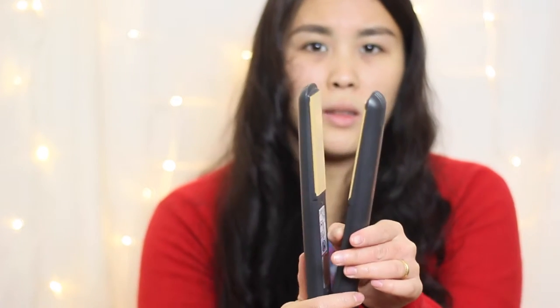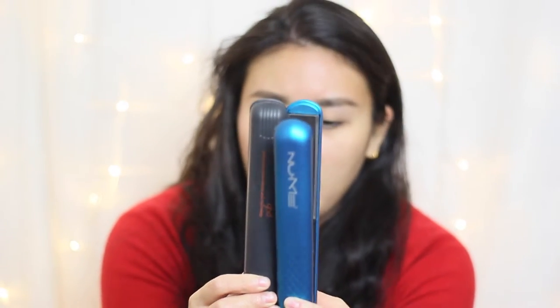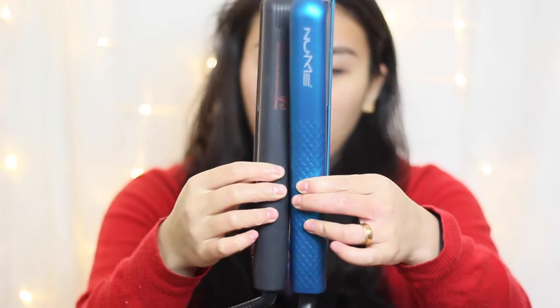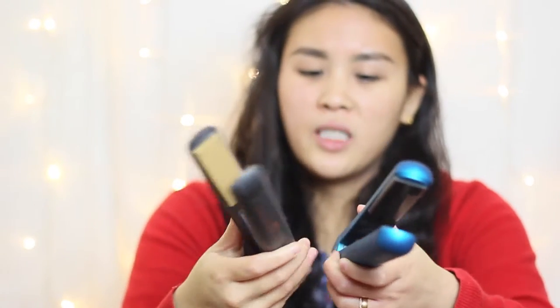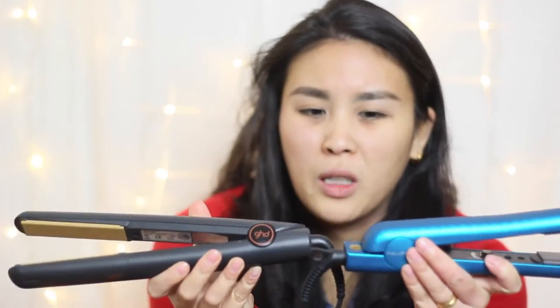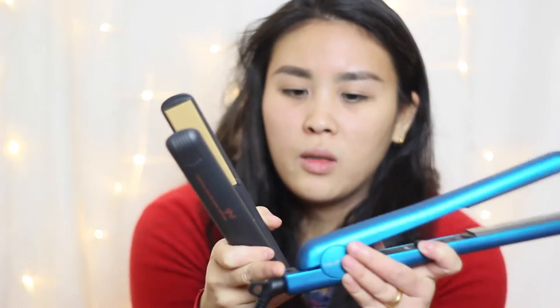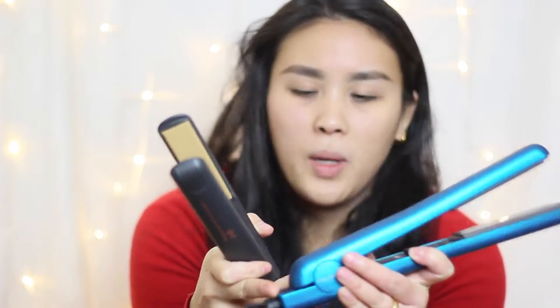Don't forget when you're finished to switch off your appliances so they don't overheat and burn out. Looking at them side by side, they are about the same size — I think the New Me is just slightly bigger. The design on the GHD is a little more professional looking because it's rounded, whereas the New Me has a sharper finish on the edge.